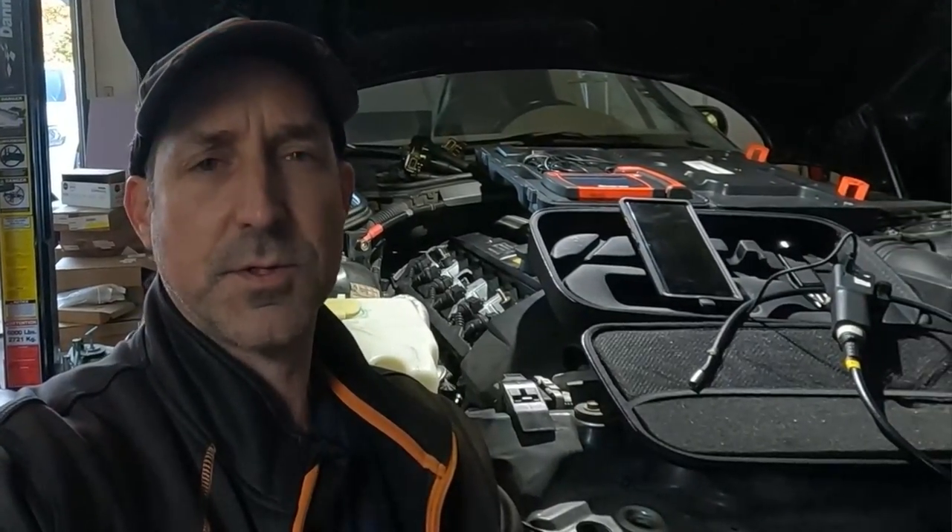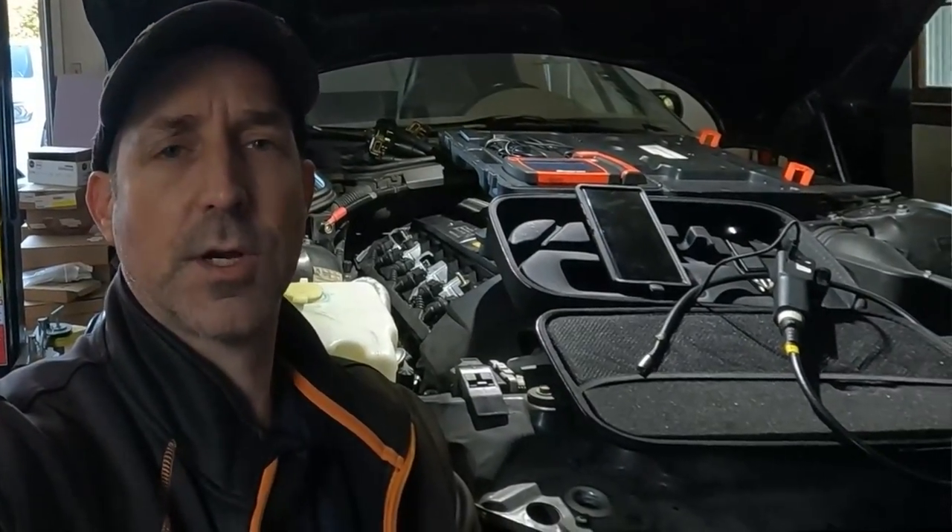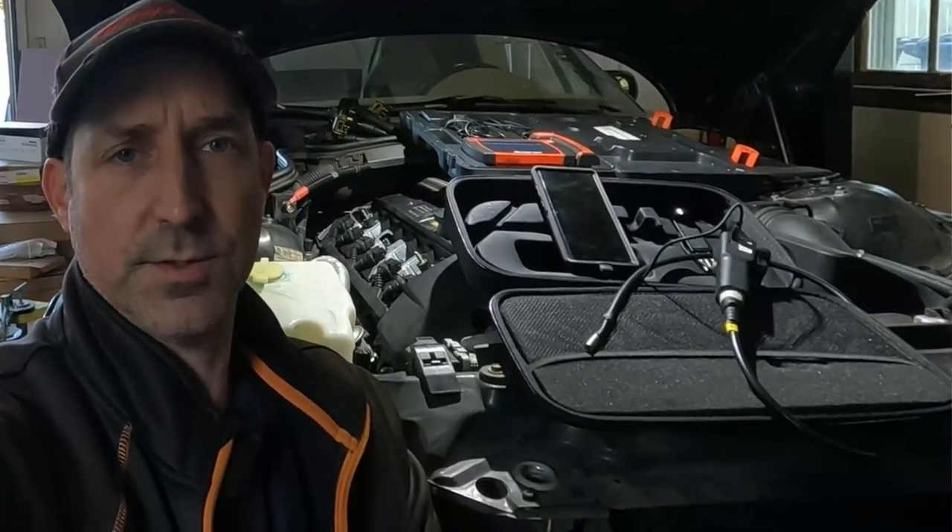Hi everyone, Roger here from Ask the Car Experts YouTube channel. Today I'm going to show you how to check your cylinder walls and your valves for potential damage.